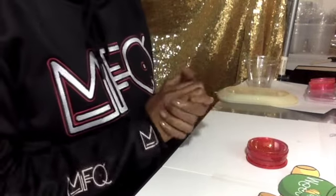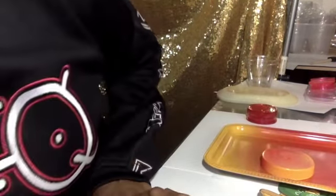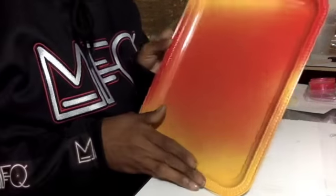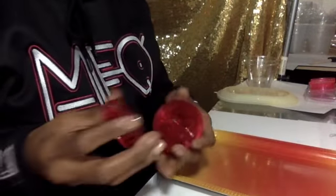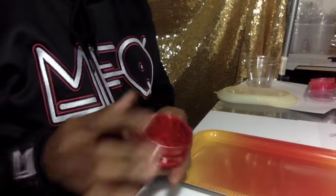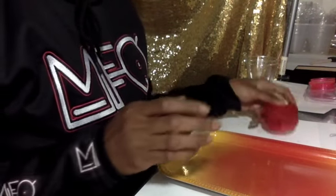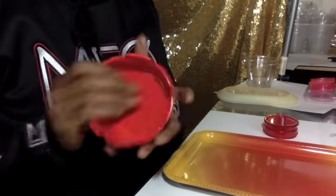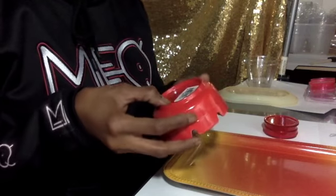Hey, good morning everyone. Today I'm just going to be completing my order. I got one of the blue smoking trays. I have my images printed out already and cut. I have my tray, the grinder is pink but it's supposed to be red, and then my ashtray was already red so I didn't have to spray paint it or anything.